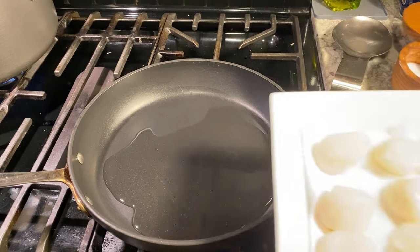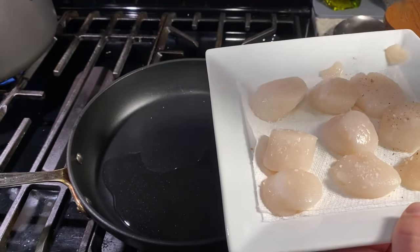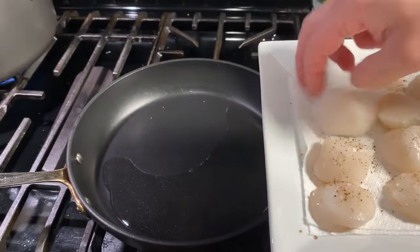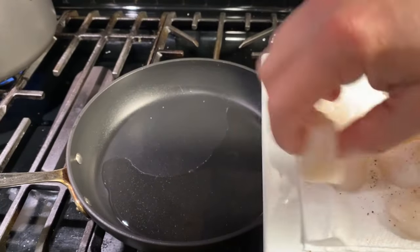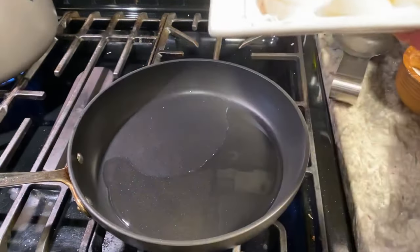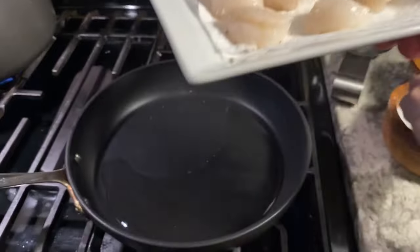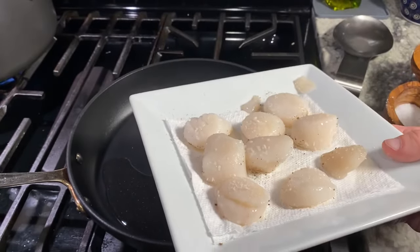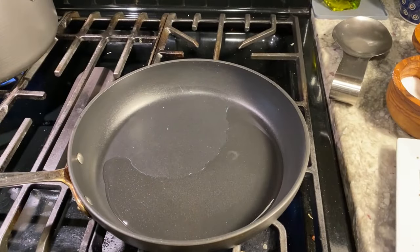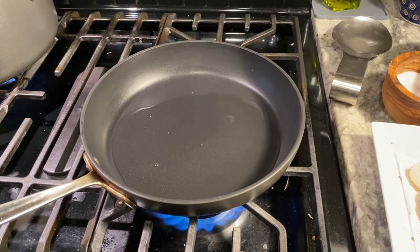While that oil's heating up, I'm just gonna take my scallops here and season them with some salt and pepper on both sides. Now I'm just gonna let this oil get to about smoke point — I want it to start smoking a little bit before we add those scallops to it.